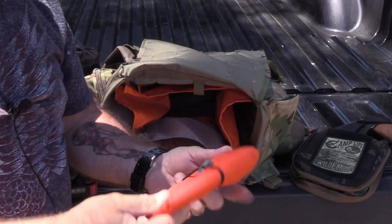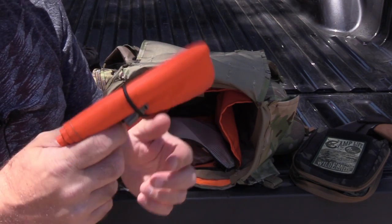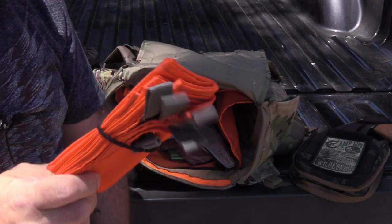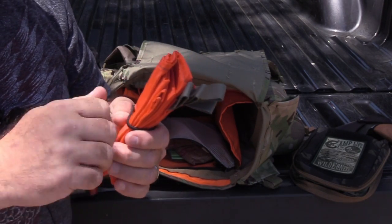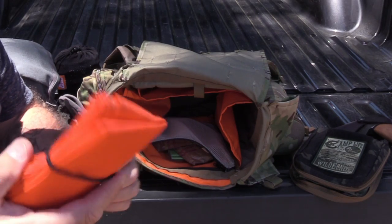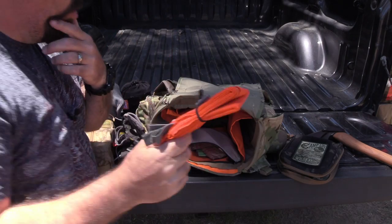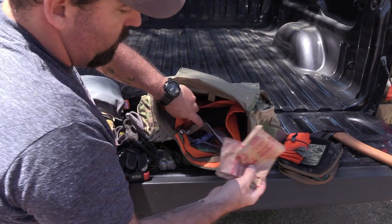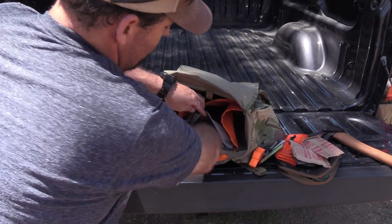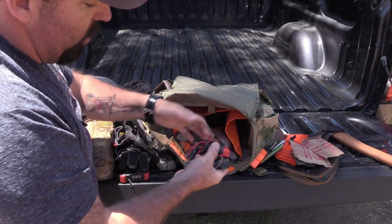This is a nice deep welded mesh pocket. I have a signal panel in there, which I use as a secondary sit pad — great if a picnic table or log is wet. It's also useful for scraping fatwood to get Maya dust, or for making feather sticks so curls don't get wet. I could ramble on about the uses of this signal panel. I also keep my trail food, hunting license, spoon, flashlight, and ferro rod in the pack.